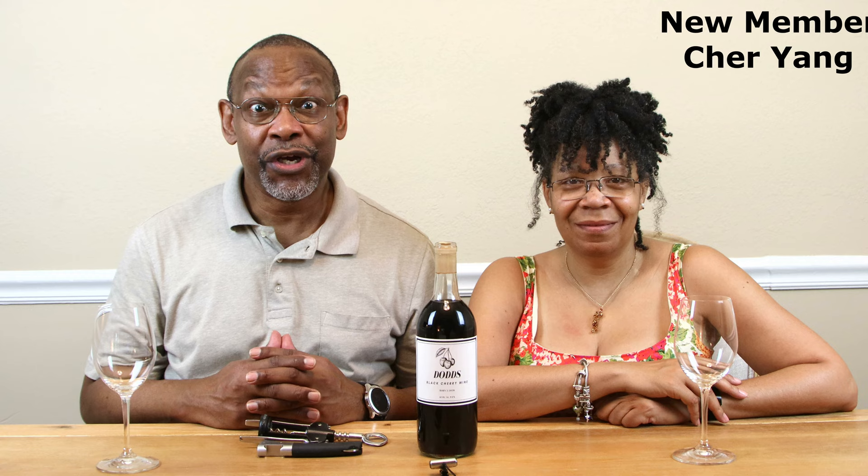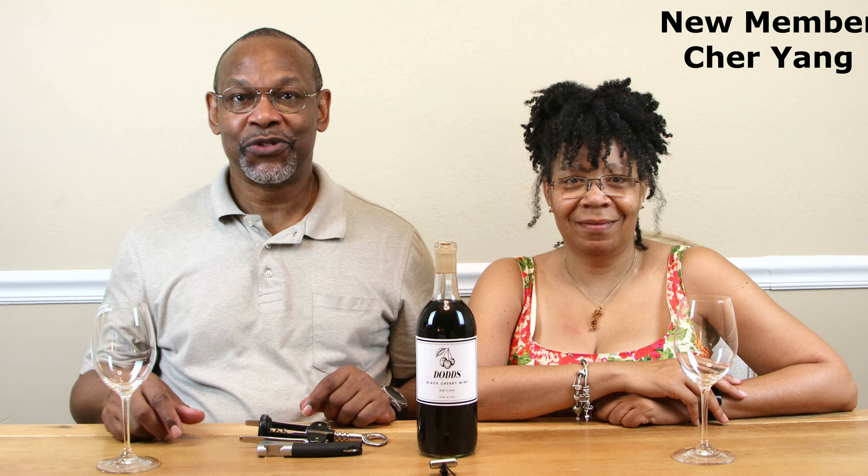Before we begin I'd like to give a very special shout out to Cher Yang for becoming a new member and helping to support this channel. I do appreciate it, so there's your shout out. I hope new members would join us more frequently, and with that having been said, let's get right to it.